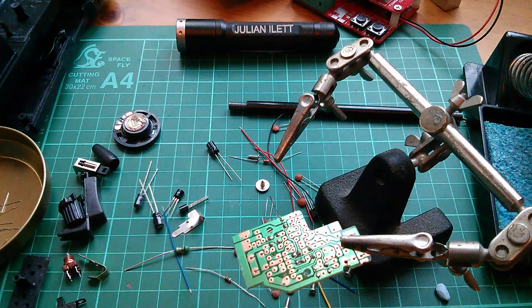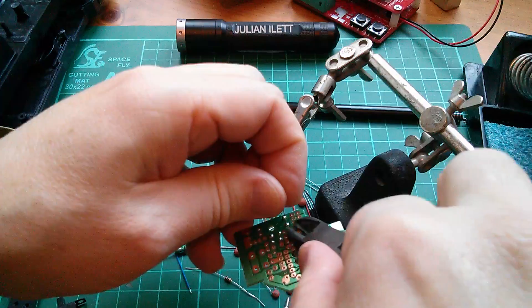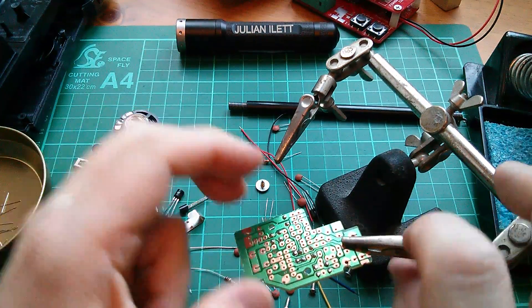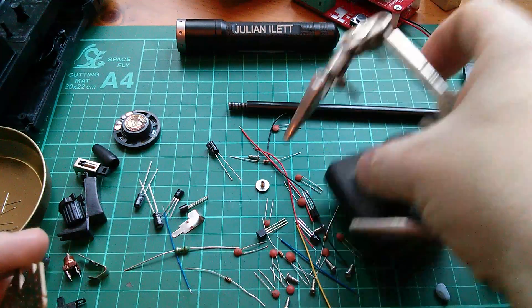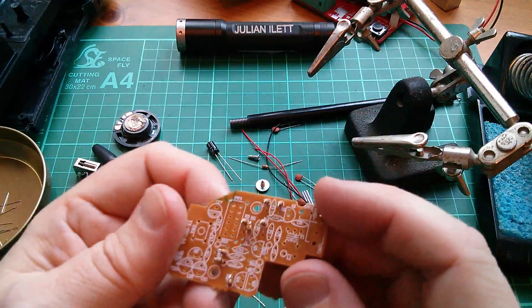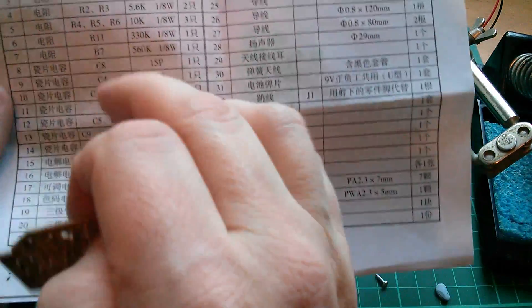I was looking on eBay the other day at some electronic sets - I was trying to find the electronic sets that I had as a kid. I seem to remember one of them was Philips, and there was a main kit and then two add-on kits.